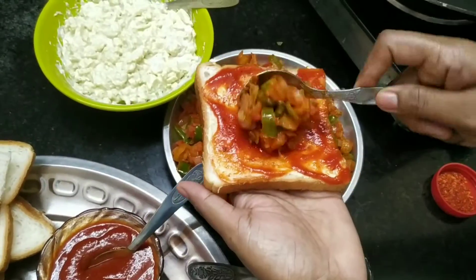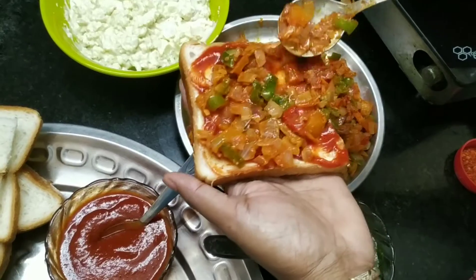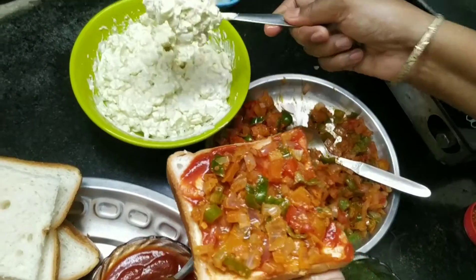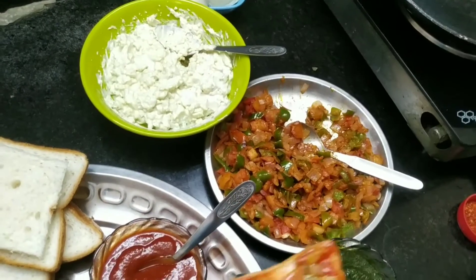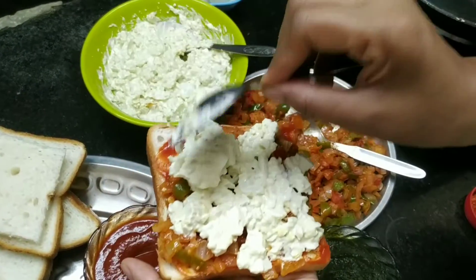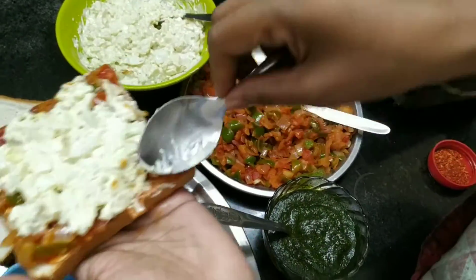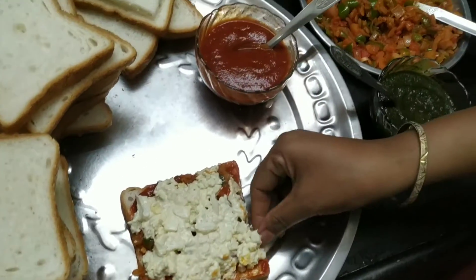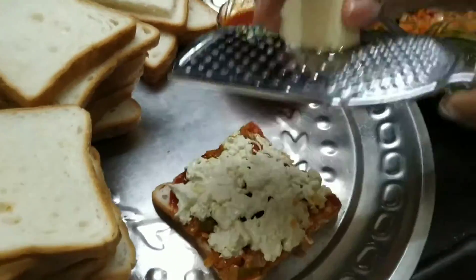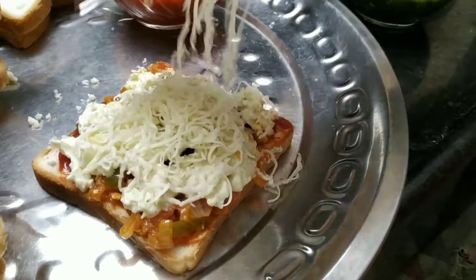Now we will put the cooked vegetables on the bread. Spread it well. Then we will add our egg mayo — spread it well over the vegetables. We will spread it carefully so the layers stay separate. Now we will add the cheese. We have a grater and we will grate the cheese cubes on top.